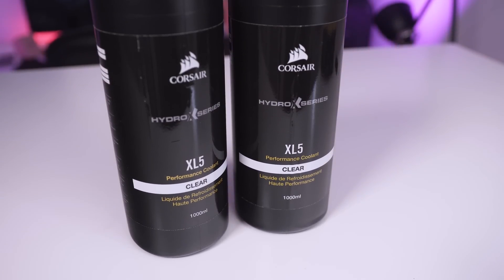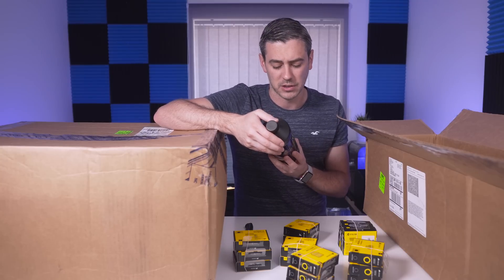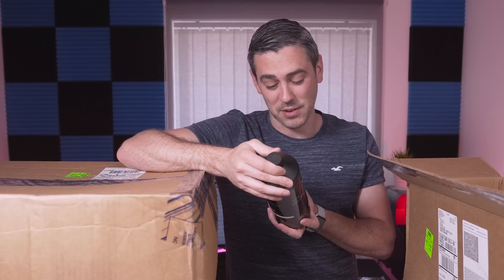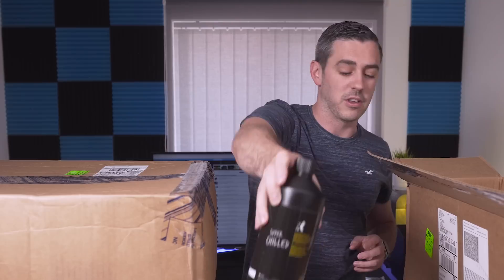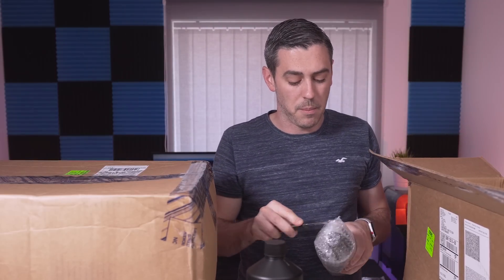The XL5 protects copper, brass, and nickel with advanced non-toxic anti-corrosion inhibitors and antibacterial growth suppressors. It's basically ultra-pure water with glycerol — freezing point is minus 8 degrees, boiling point is 100 degrees, shelf life is two years, and it's non-toxic. There are a lot of people on the market making coolants, with the main one being Mayhems — how this actually stacks up we'll have to test in another video. We also have a second bottle of the XL5.